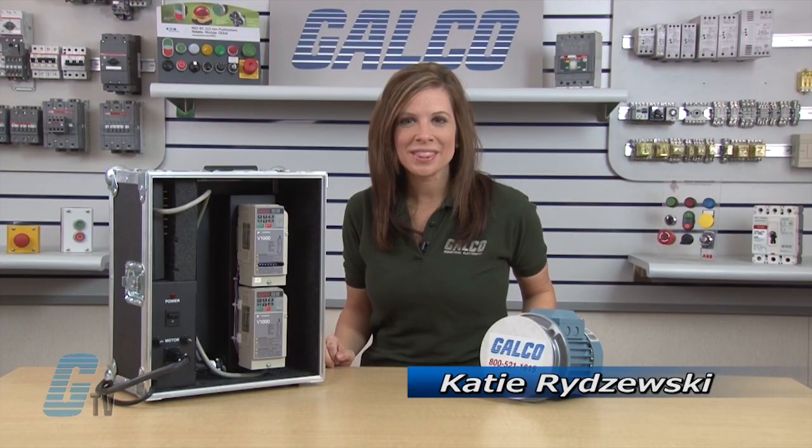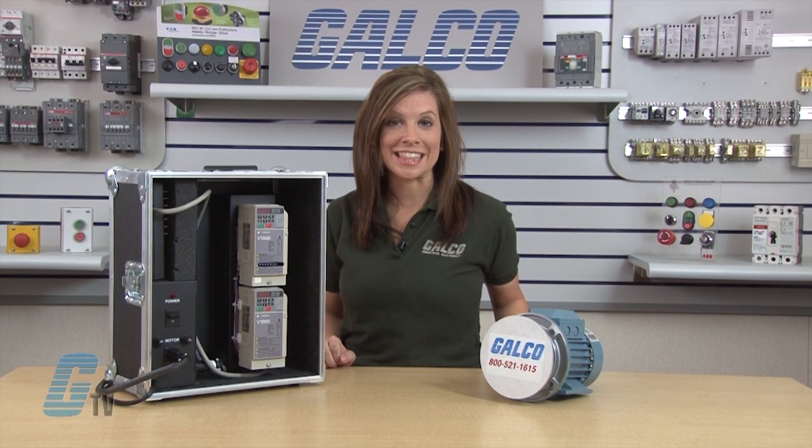Welcome to GTV. Today I would like to demonstrate how to auto-tune a Yaskawa V1000 AC drive using the keypad.